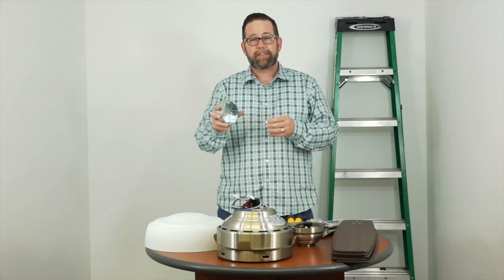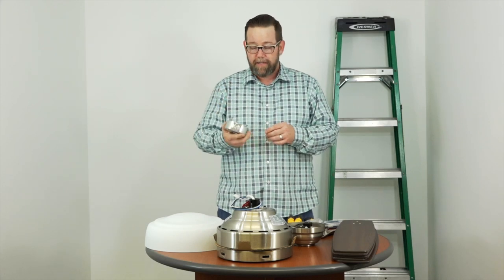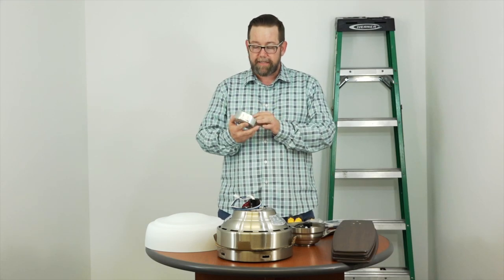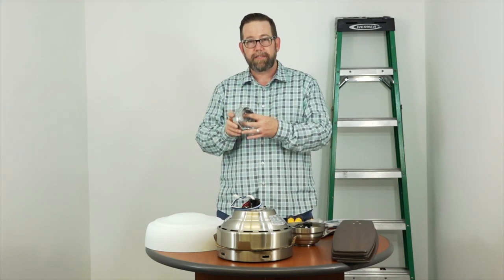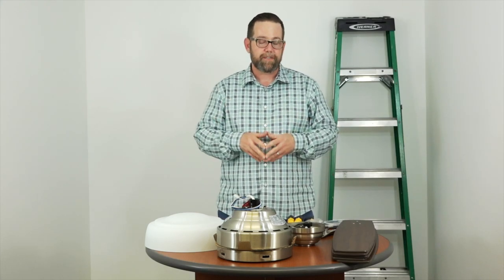One more note: if you're replacing a light fixture in your ceiling, chances are you're going to need to replace your outlet box. If you're replacing a ceiling fan, chances are the outlet box is okay. But you want to make sure that it's metal and that it says 'acceptable for fan support' on the inside of it. That way you know over time the outlet box isn't going to fail and your fan won't come crashing down.